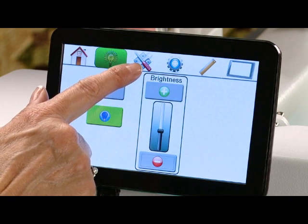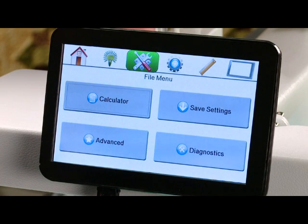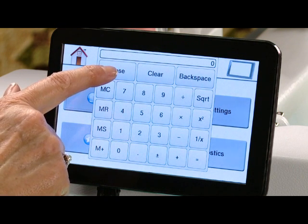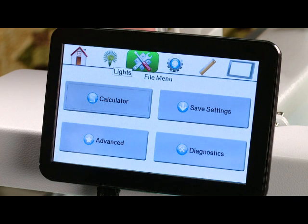Our next icon is the file menu. In here you'll find a calculator which operates just like your calculator at home, so you can do your math right on the screen. You'll find your save settings option — so if you have changed your stitches per inch or your speed settings and you'd like to save those so that they come back on when you turn your machine back on, simply come into your file menu and select save settings.